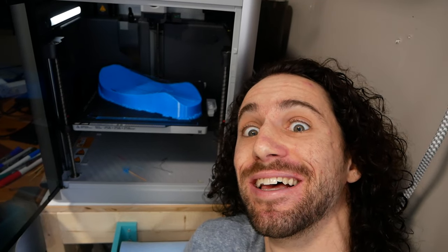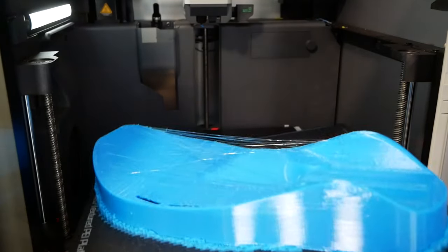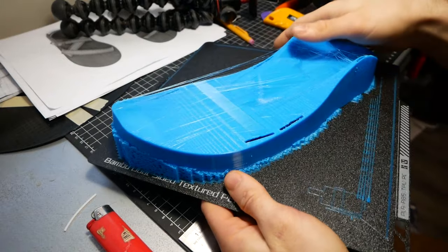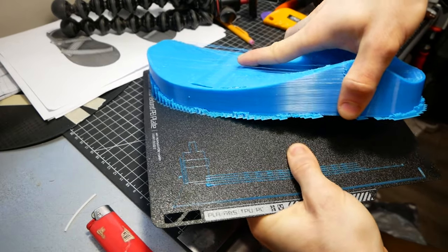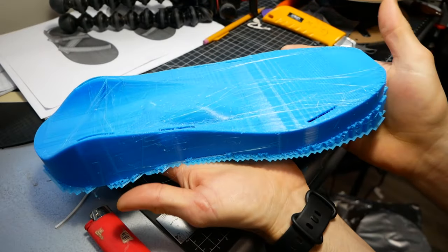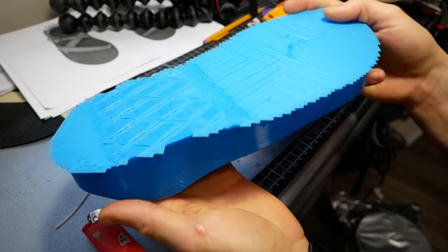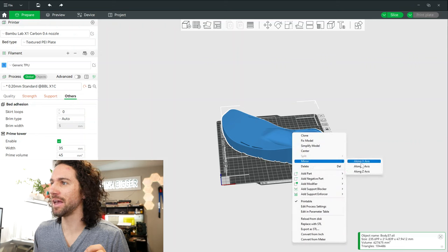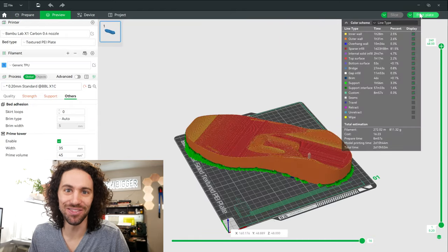It's finished! It did use about 800 grams of filament. I'm not sure how heavy a shoe is, but this feels a little heavier. There it is — the first shoe. And to print the right shoe, we can just take this one in the slicer, mirror it along the x-axis. Boom — right shoe. Let's print this thing.